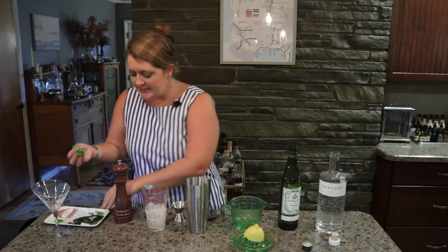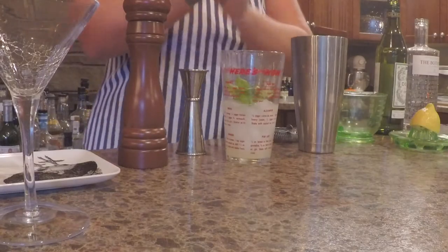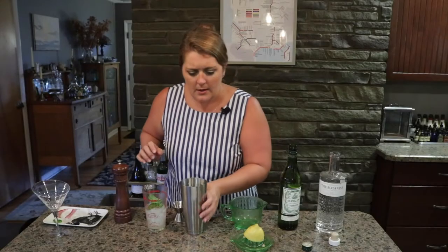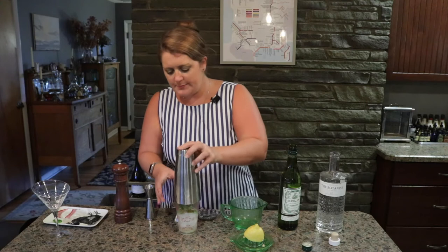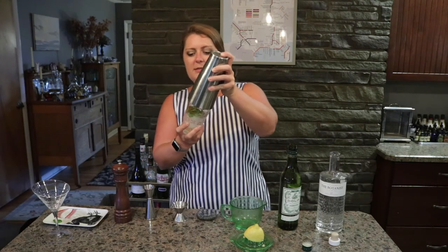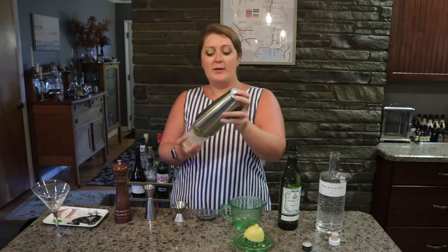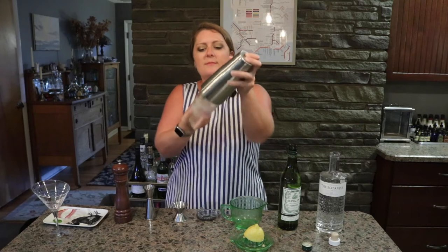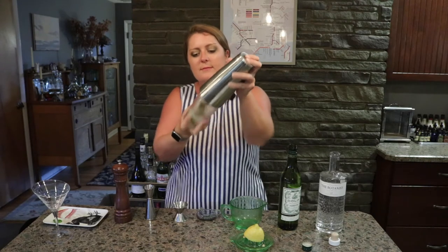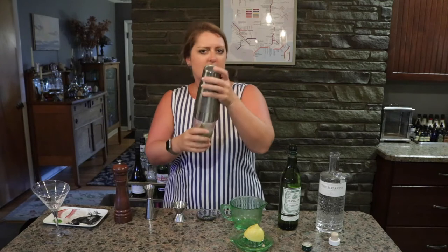And then I'm going to take a bunch of basil leaves, like about eight or so, and pop those in there. And then I'm going to go ahead and shake this really quite vigorously so that it bruises the basil leaves and you get that nice flavor in there. That should do the job.